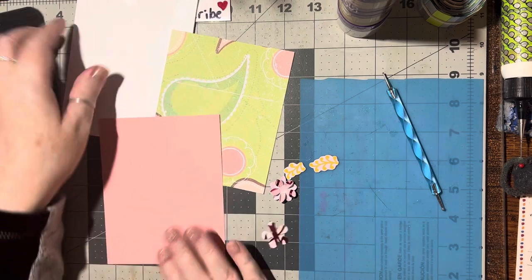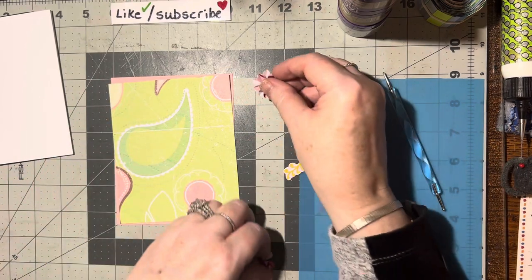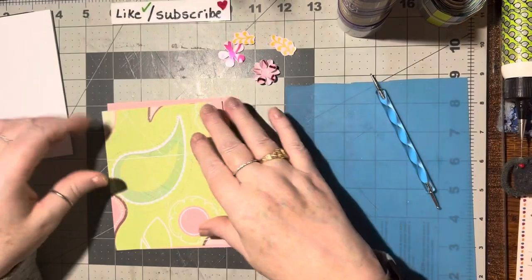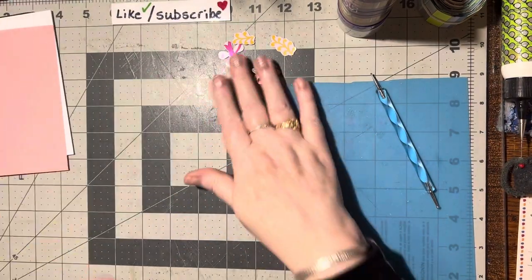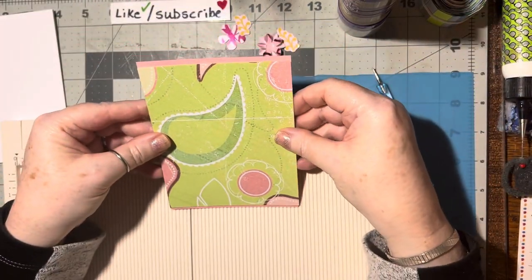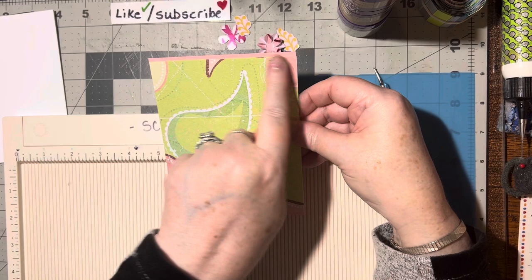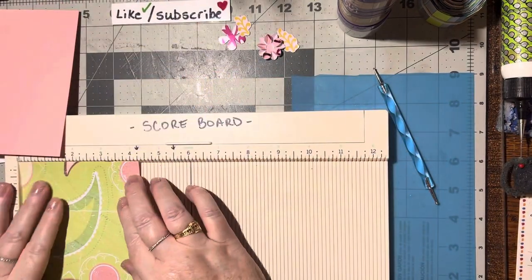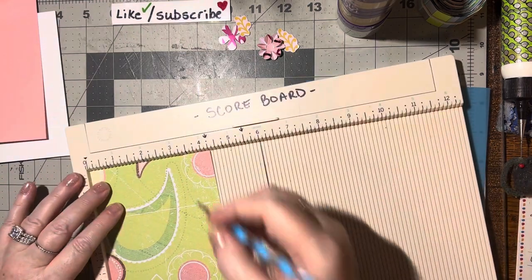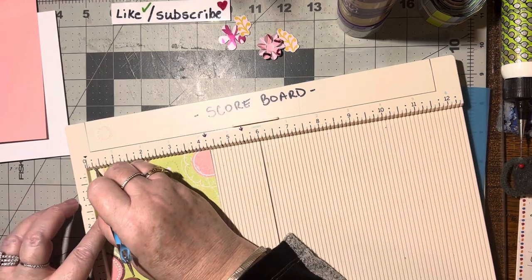I'm going to go ahead and put it on this quarter piece. You're also going to need a flower — I brought out a 3D one I made and a flat one, plus a couple of leaves just in case. So we're going to take our scoreboard and our piece of decorative paper, long ways, with the four and a quarter inch side up on the scoreboard, and we're going to score it every quarter of an inch.